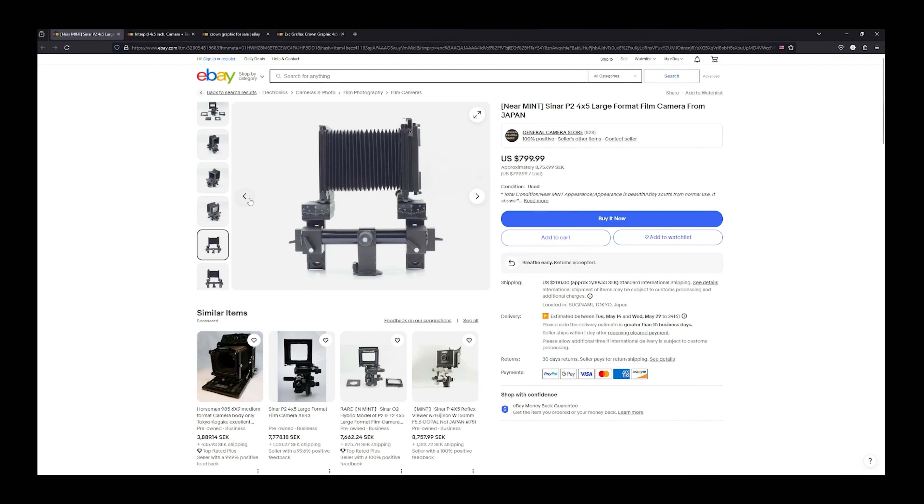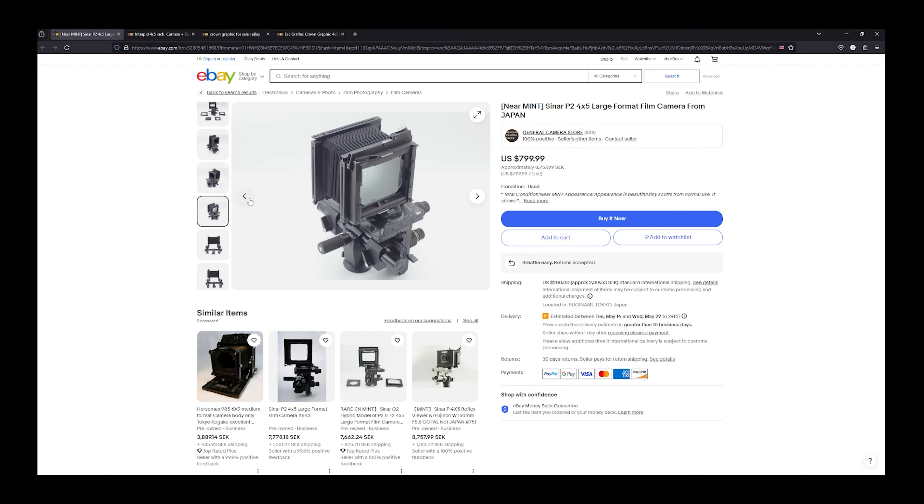I'm certain you've heard about large format movements — kind of the point to large format photography, at least for me. To be able to tilt the front standard to extend the depth of field in a scene is really useful in some cases. And the amount of available movements will differ between camera models.